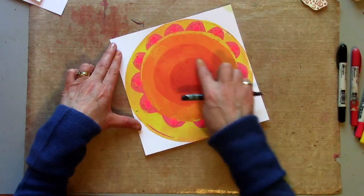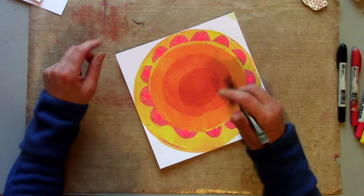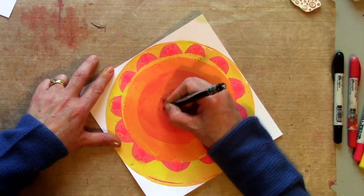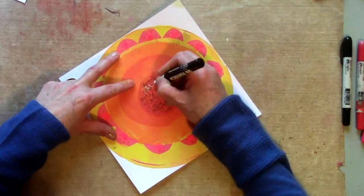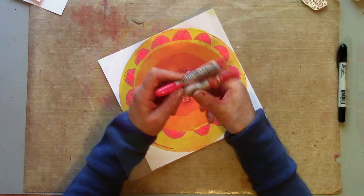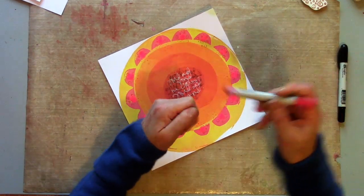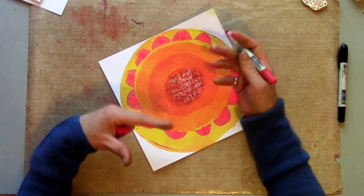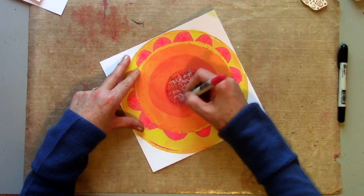Now this centre circle here is the perfect place for some journaling. So I'm just going to do some journaling, very loose and scribbly, within that circle. Now Distress Crayons are a real favourite of mine. They're really nicely pigmented but also very soft. I've often used them tone on tone — reds on reds, yellows on yellows — just to build up colour and a bit of definition.